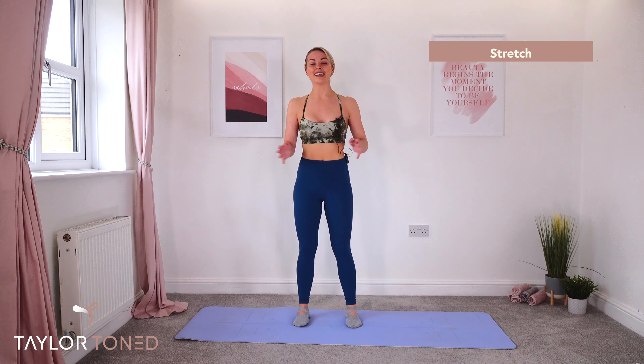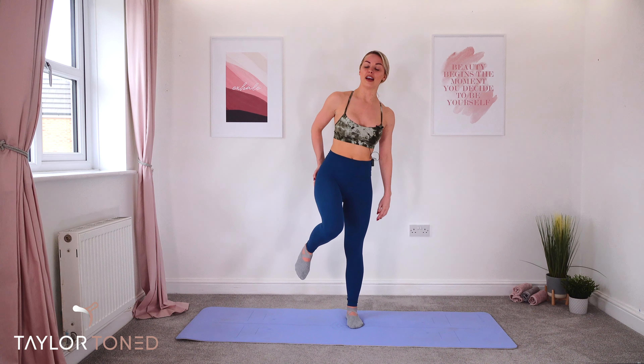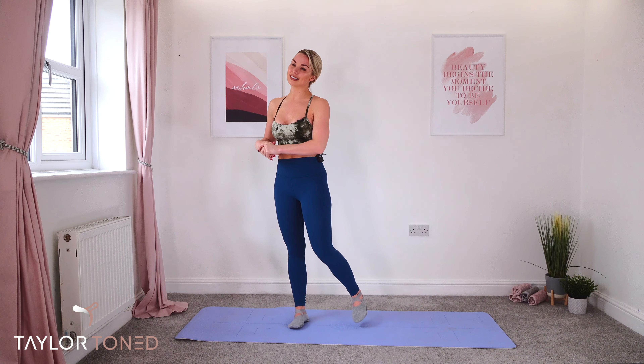Well done in your Taylor Tone class today — I hope you absolutely loved that one! Every time I do that deli slice on the floor I feel like I'm about to die — it's so painful. Who else feels the same way? Drop me a comment down below, let me know how you found it. If you'd like to see anything else, let me know. Hit that subscribe button for more workouts from me, and I will see you very, very soon. Bye!